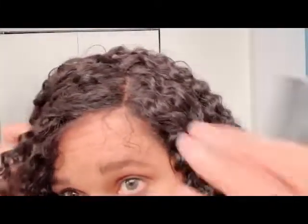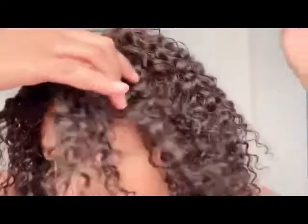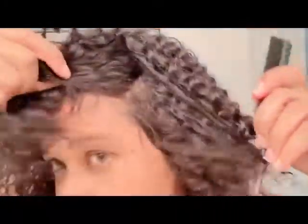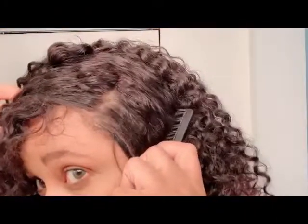Let me go ahead and do a little parting. You can always add powder to your parting space. It gets smaller on the sides — it's more in this area because it's 13 by 4, so yeah.